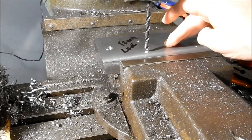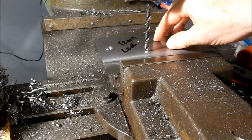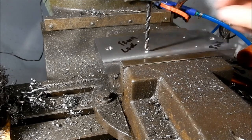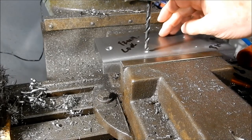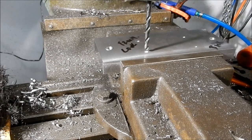I was just doing the drilling and counterboring for the M6 socket head cap screws — they're going to fasten the other base mount to the housing. We'll finish that off and then we've just got a little bit of boring to do to open up some clearances.